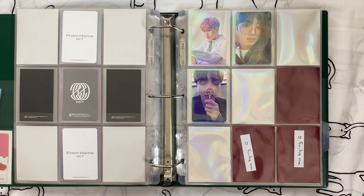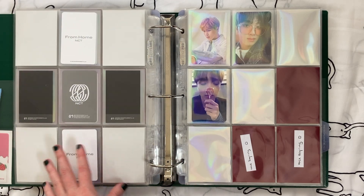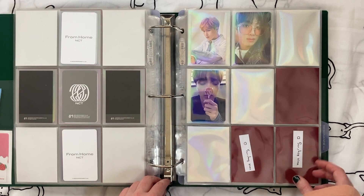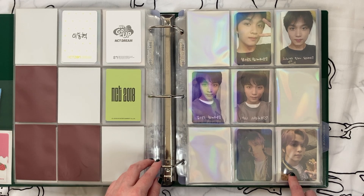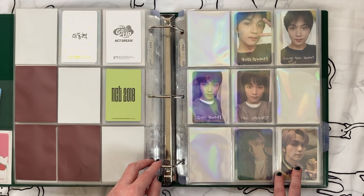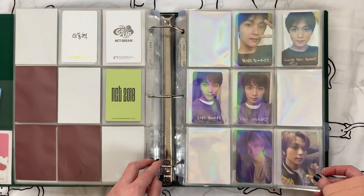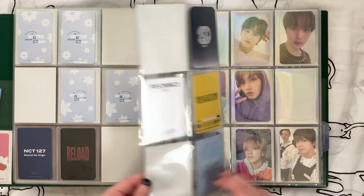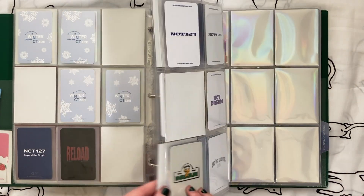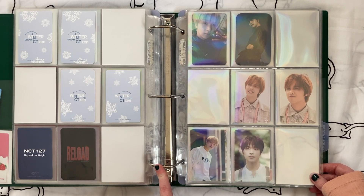Now for these — these are his non-album photo cards, but not specific themed ones like those two pages were. I think this page is fine. Also this one — I like that these two are kind of a pair together. I'm feeling less about this next page though.